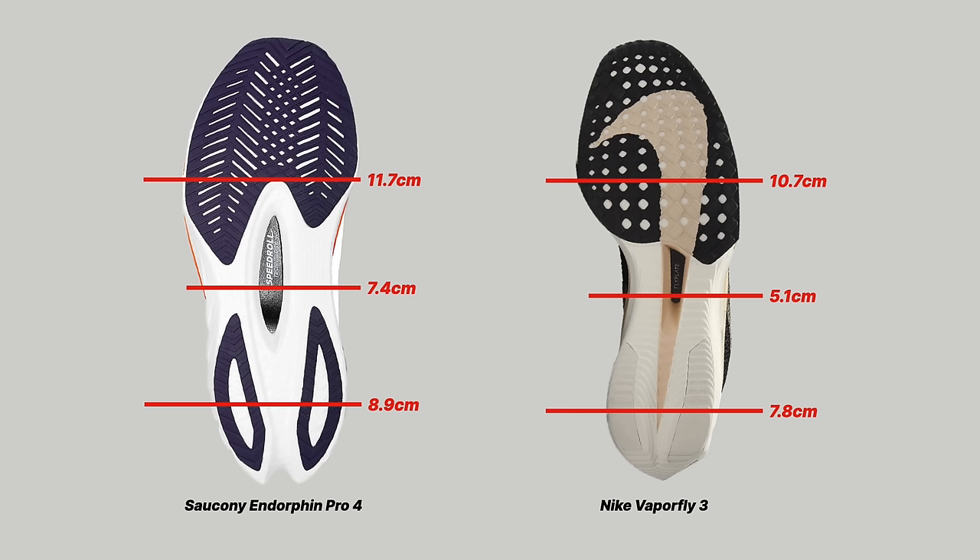The VaporFly is really geared around a forefoot striker, though Nike has spent a lot of time making the VaporFly 3 work for more runners and across more foot strikes. You can see this from the contact patch — a lot of rubber in the forefoot, but also considerably more usable rubber in the heel. Power Run PB, the foam in the Endorphin Pro 4, is much more durable, so you're going to get a lot more wear out of it, especially as a heel or midfoot striker.